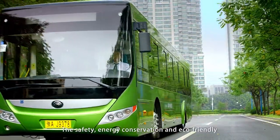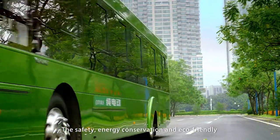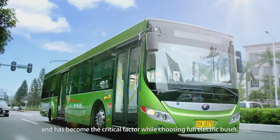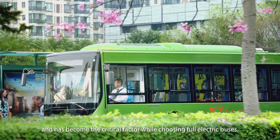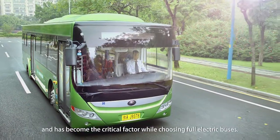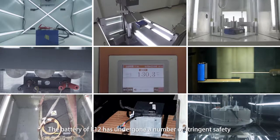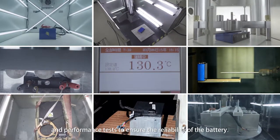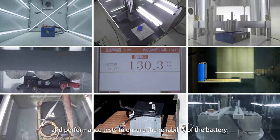The safety, energy conversion and eco-friendly performance of the battery is particularly important and has become the critical factor while choosing full electric buses. The battery of the E12 has undergone a number of stringent safety and performance tests to ensure the reliability of the battery.